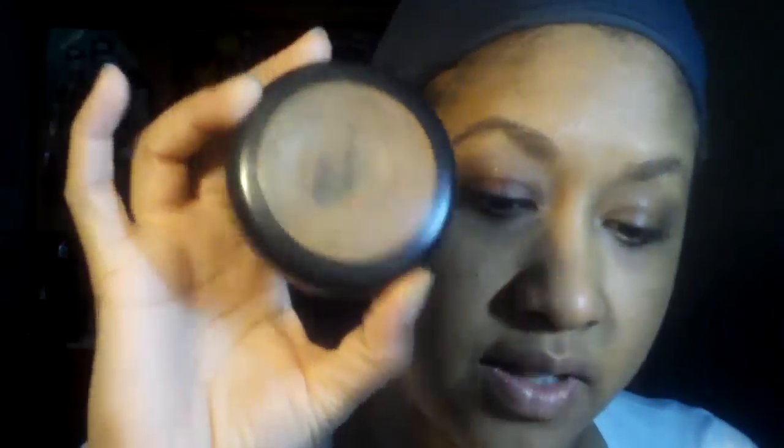So far I've put on my MAC full coverage foundation and my NYC Smooth Skin loose face powder. I already did my brows with a brow gel — this brow gel is from Ulta, works very well and it's cheaper than MAC, so good to get.